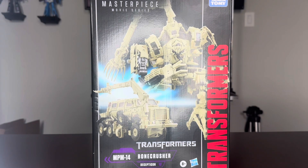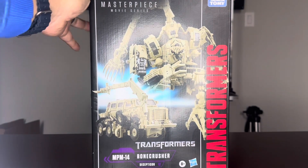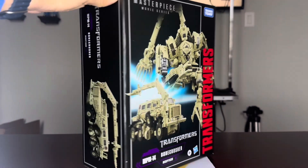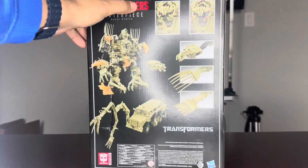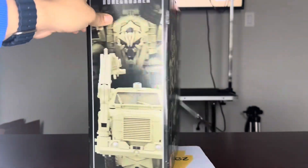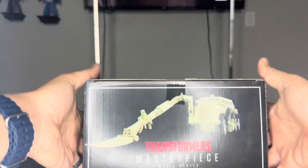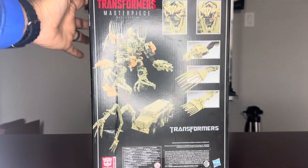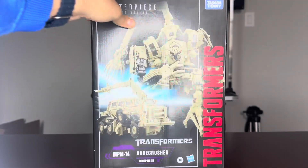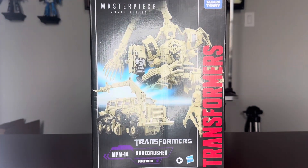Hey guys, welcome. I just got this guide today. This is the NPM 14 Bone Crusher. I don't collect many of these, but I have a love-hate relationship with Bayformers. I hate the movies, but I love Transformers. So join me today as I take him off the box and I transform him.